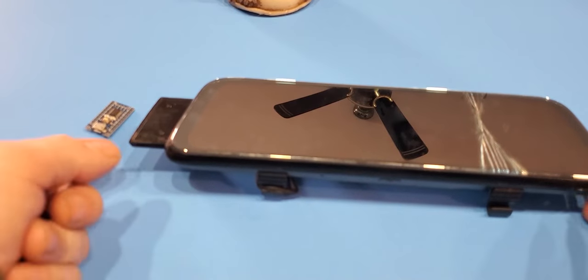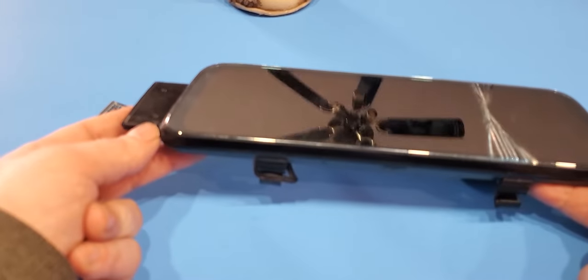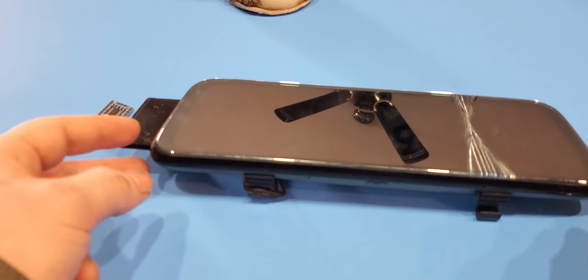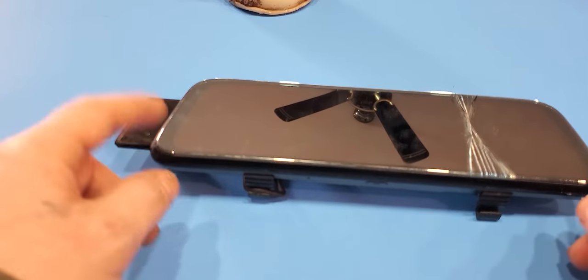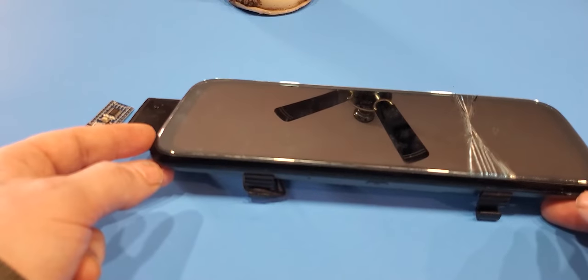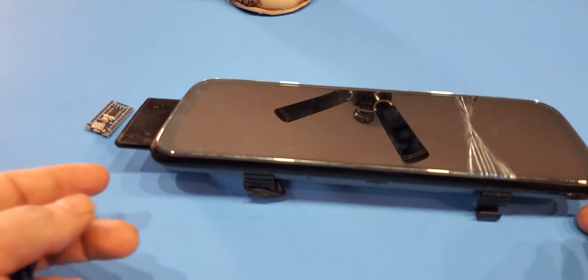Hello and welcome. Today's video is going to be about these dash cam mirrors and how they break. I bought one for my dad a while back and his broke as well, and so did this one. This is the second time I've had to fix this, and I thought I would just show you guys how to fix it in case you're running into the same issue.